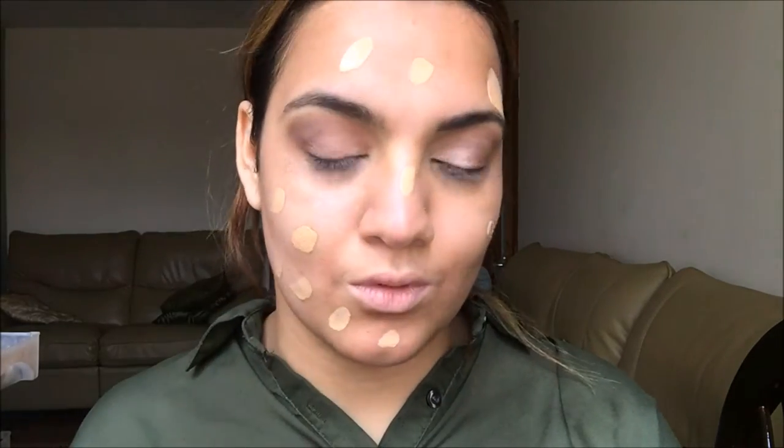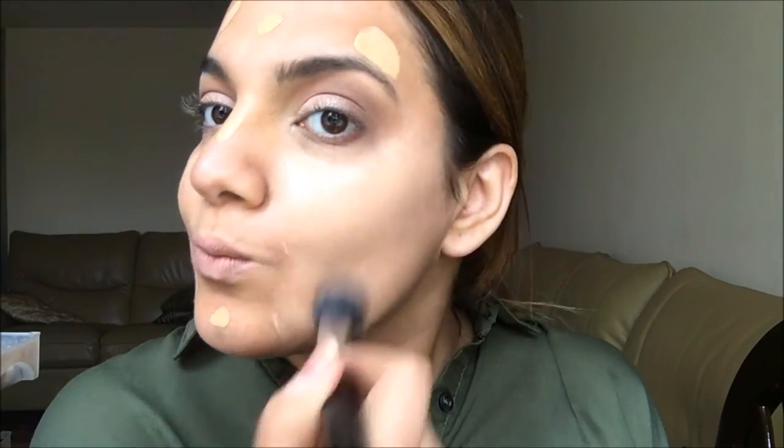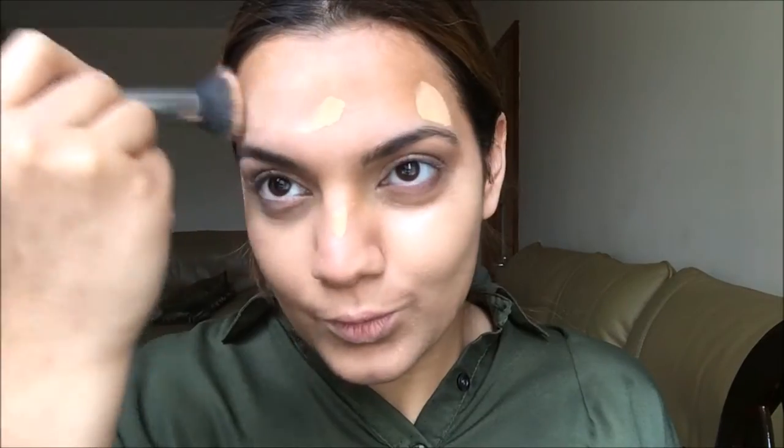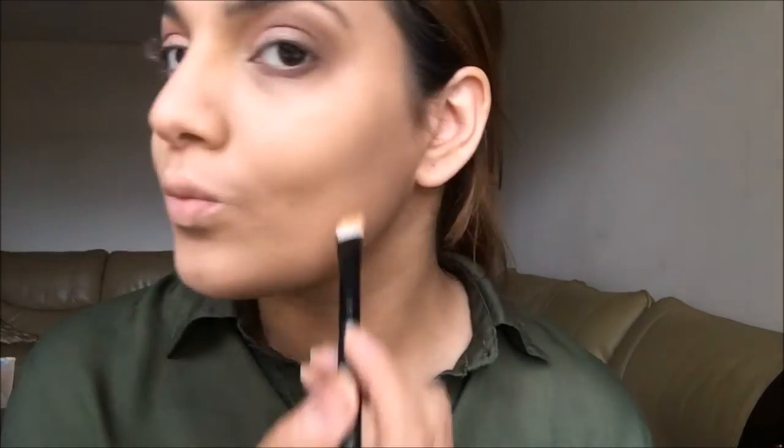I'm taking my Estée Lauder Double Wear foundation — I'll link the shade below because I don't know it off the top of my head. I'm dotting that around my face. This foundation is great if you need something to last all day; it's not going to budge.